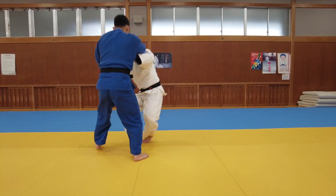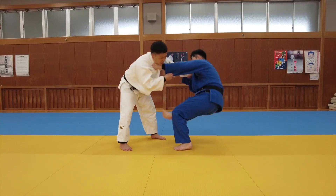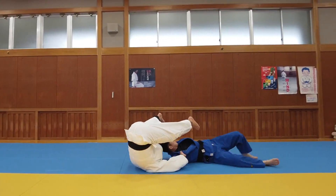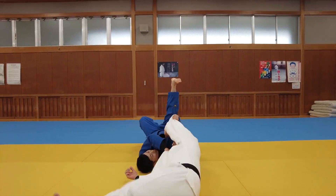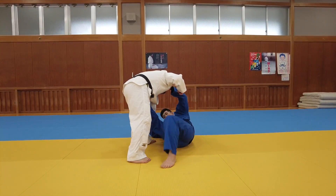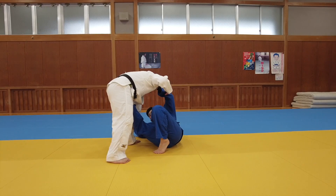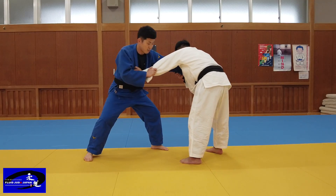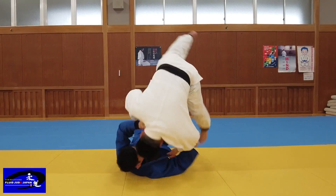Hi judo lovers, this video is about Tomoe Nage. This tomoe throws the opponent sidewards instead of straight back — it is called Yoko Tomoe. I'll explain how to enter two different types of Yoko Tomoe. Please pay attention and let's get started. Let's look at the shape of the throw first.